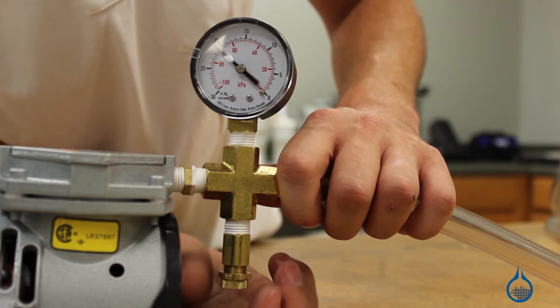You'll also find fittings in a variety of shapes and sizes designed to make your setup operate more efficiently, even for the most unique or complex system.